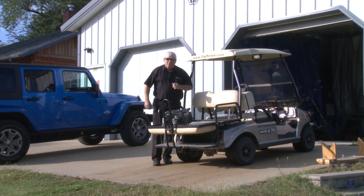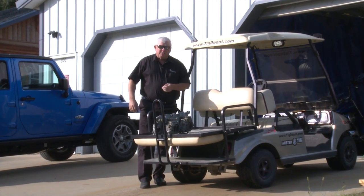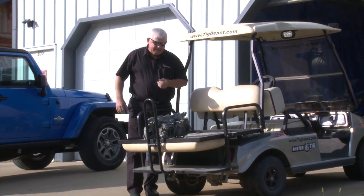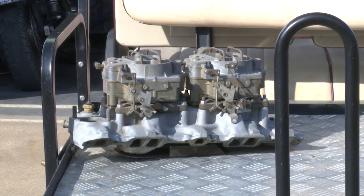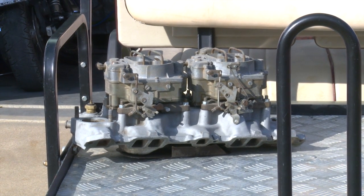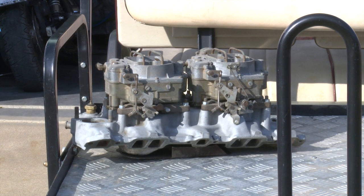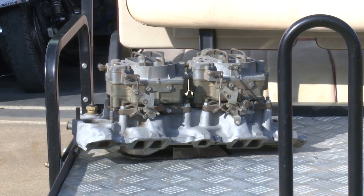Hey, welcome to Weld.com, home of TIG Time. I'm Mr. TIG, and we have a project to show you today. It's an aluminum intake manifold with two four-barrel carburetors on it. It's pretty oxidized material, but we'll take this in the shop and I'll show you the repairs we need to make. We're going to do a TIG repair on it, so come join me.